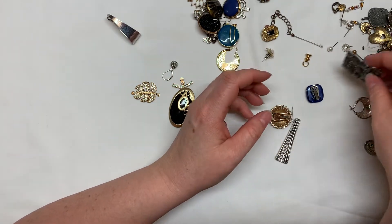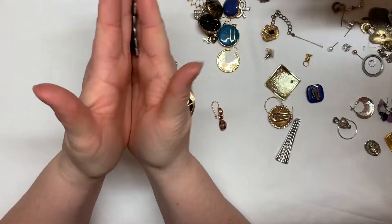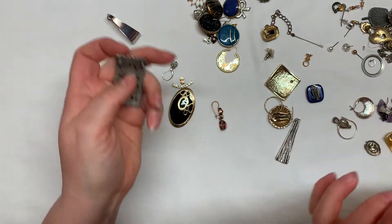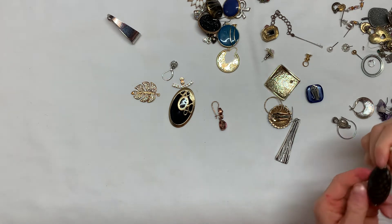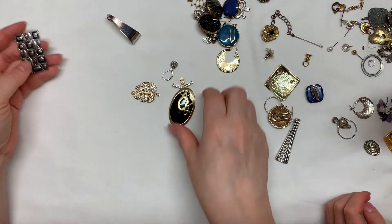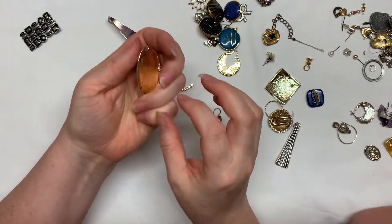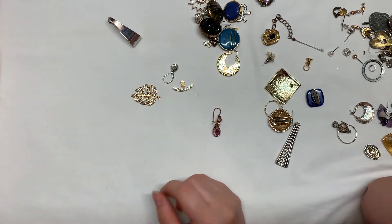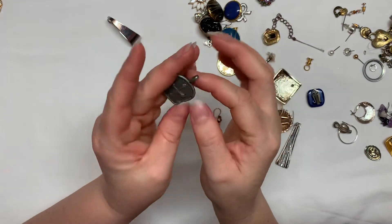This is a pendant. It has some wear but it's pretty cool looking. I just wiped it down with a damp cloth — it doesn't feel so grubby now. If you guys want this, let us know. This is another pendant — black and gold. I have more chains, so I'll put the pendants aside. Here's another pendant, a cross — I believe it's pewter.